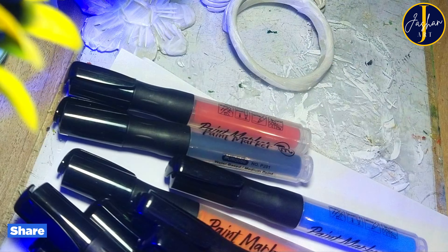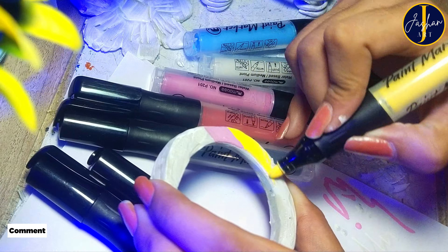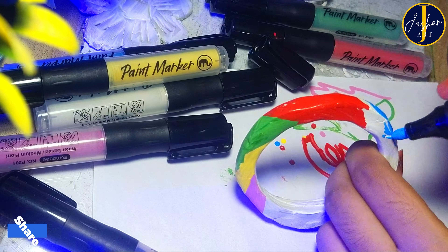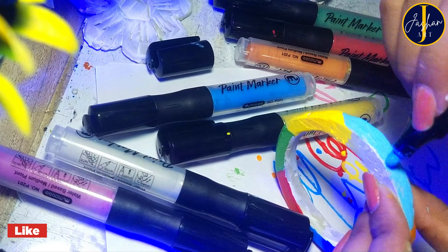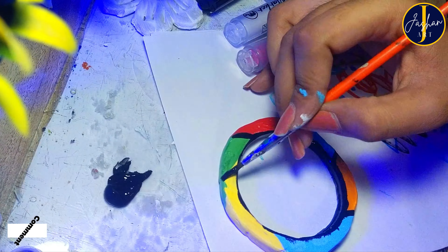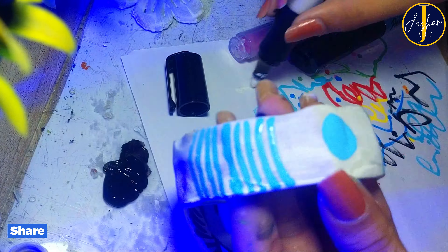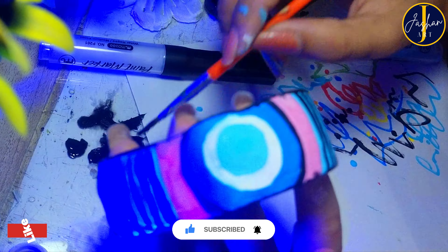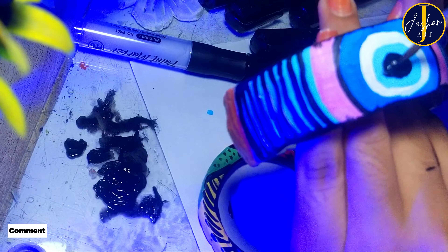As the gesso is dried up, I am going to paint different patterns and designs on all these bangles and rings using acrylic paint markers. Working with clay or trying this kind of stuff is really not in my comfort zone — I am more into painting, especially realistic painting and oil paintings. So I am stepping out of my comfort zone and trying new things on this channel for you people, and I think I deserve your subscribe for this!